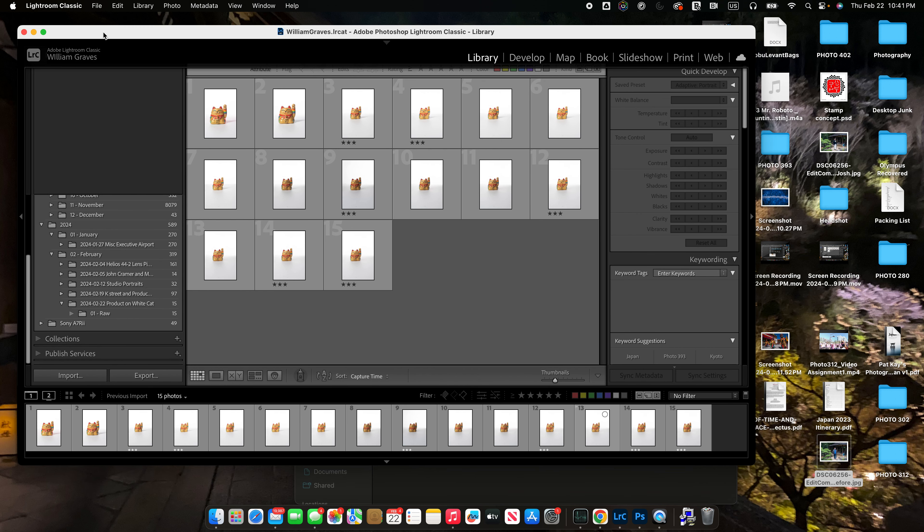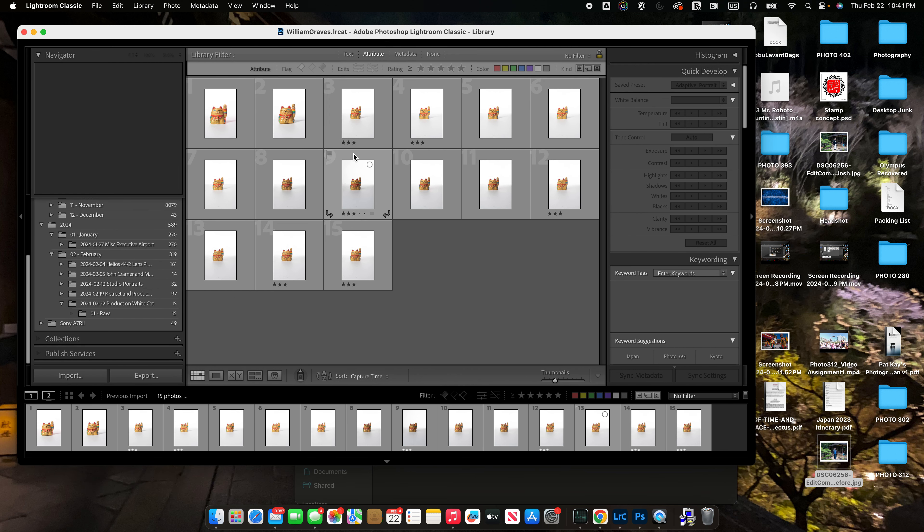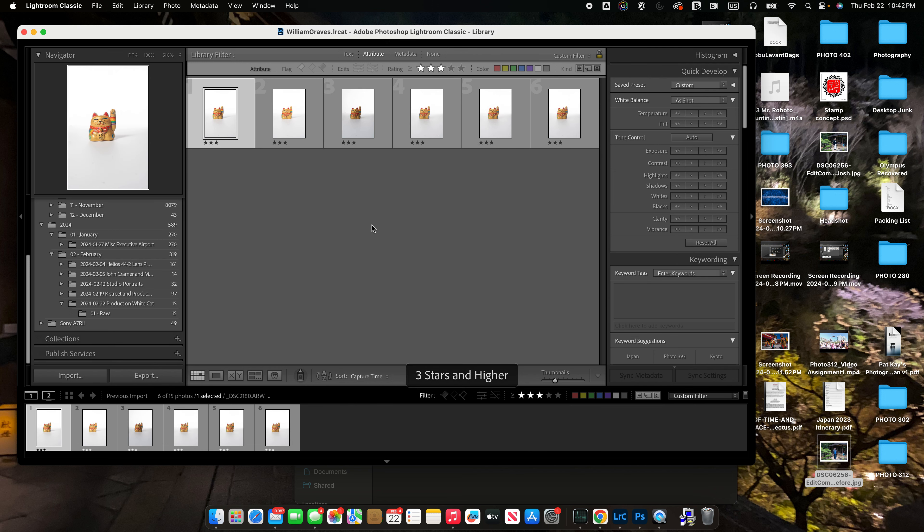In Lightroom, doing a product-on-white composite image. I took 15 images of my little cat friend here and I'm going to composite six of them. I've selected those by marking them with three stars each. I'm just going to narrow this down — I chose these to build an image.